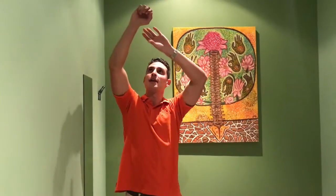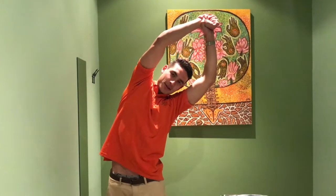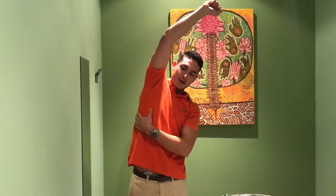For the first stretch, put one arm above your head, and with the opposite hand grab your wrist and lean over to the side. You'll feel a stretch on the opposite side around here. Do that for both sides and hold each for about 10 to 15 seconds.